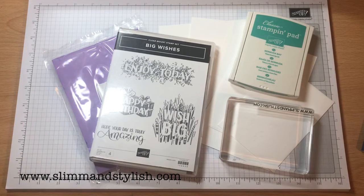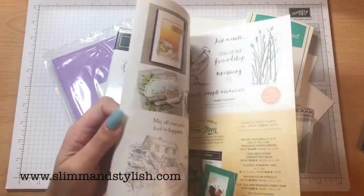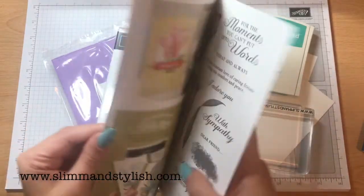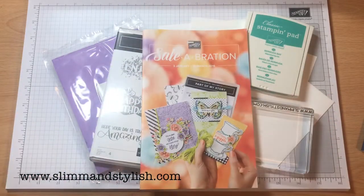I love this one. So Sailabration — this is a Sailabration catalogue, you can ask me for it, I'll send it out. Anything in here is free when you spend £45, apart from this one and this one. You have to spend £90 for those, but all the rest is free when you spend £45.